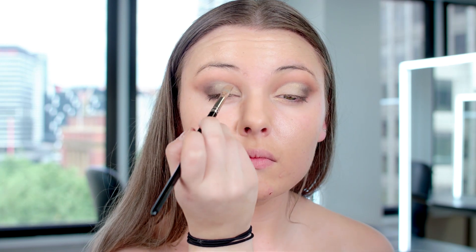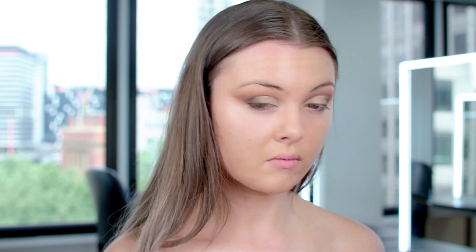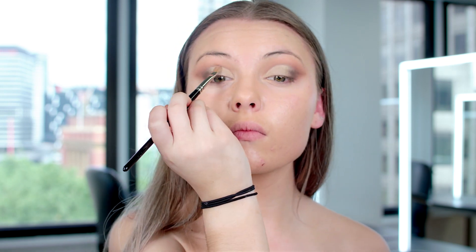I'm going to use the same brush I used for my concealer to apply my gold tones. Make sure you brush off all the excess so there's not too much fallout. Then go back in with a little bit of your darker brown to blend it throughout the gold, using that same blending brush from the beginning to go over it. And that's it for the eyes for now.